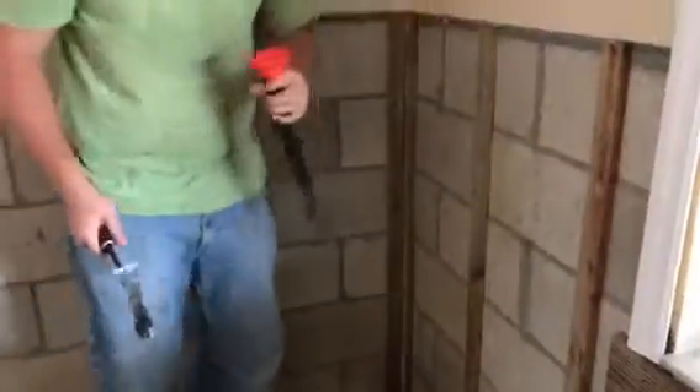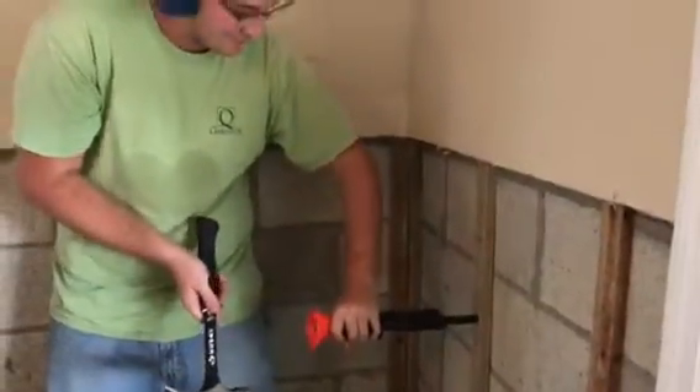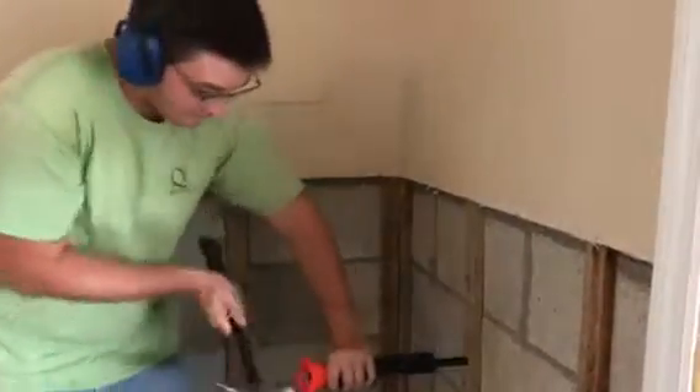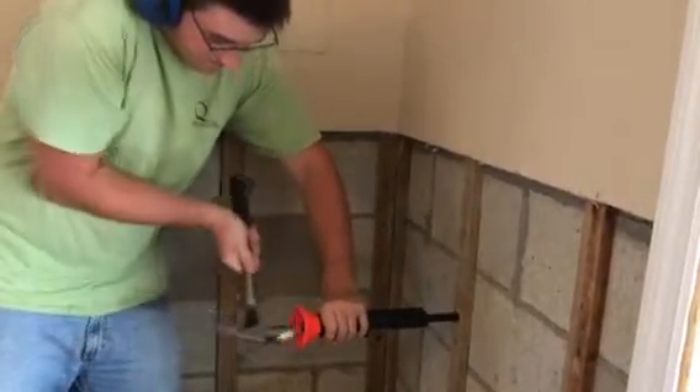This is how you drive a nail in America. And we call this Make America Great Again. There you go.